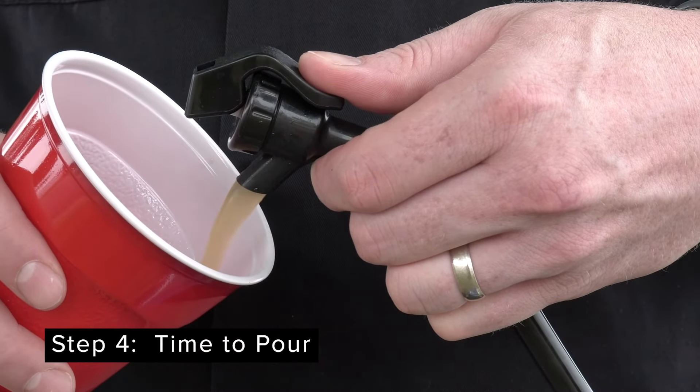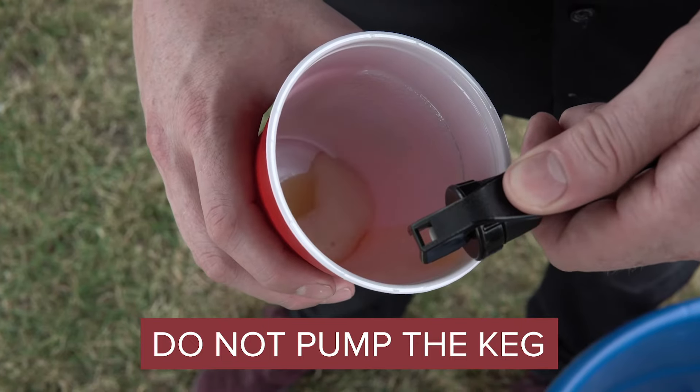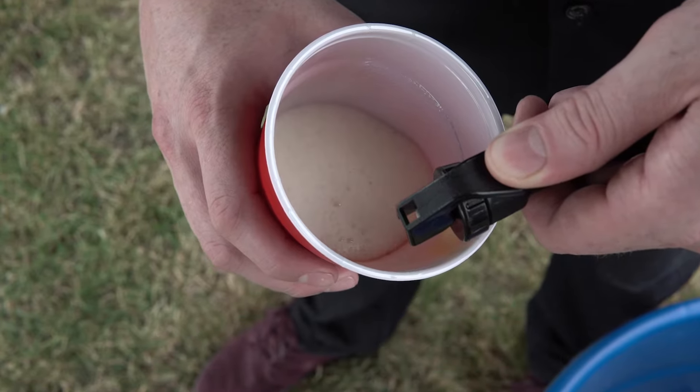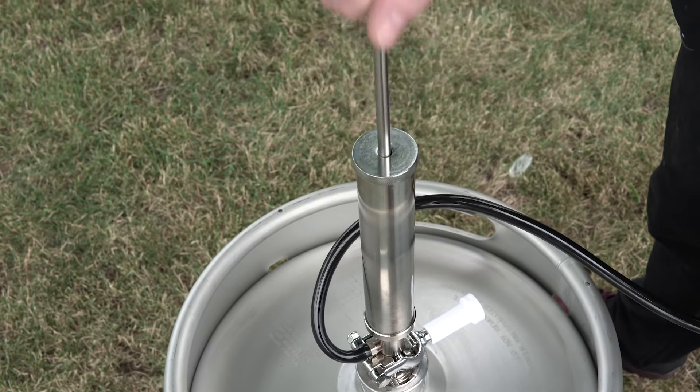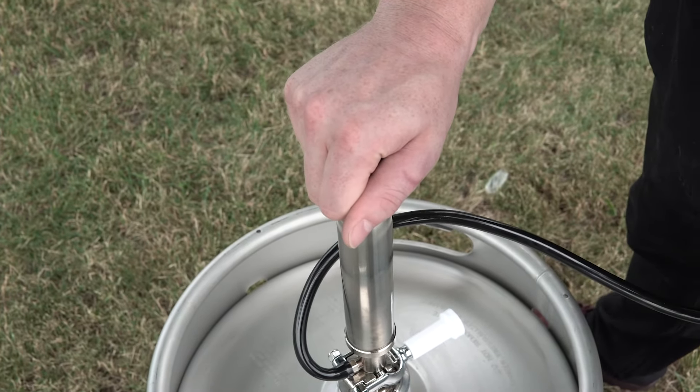Step four: time to pour. Now that your keg pump is attached and engaged, you can start pouring. Don't start pumping the keg right away — there's enough carbonation in the beer that will allow the keg to pour right away. When the beer flow slows down, keep the faucet open and pump the handle four to five times. This should return the flow rate to normal.